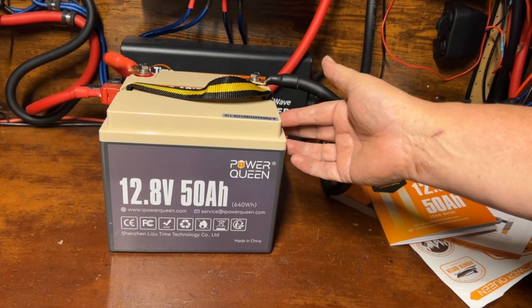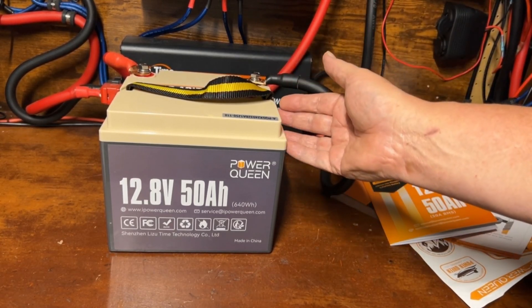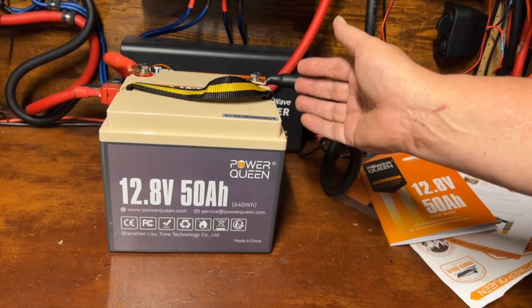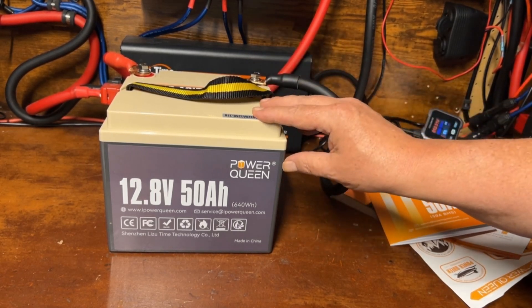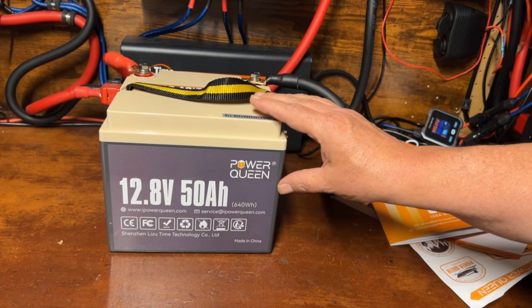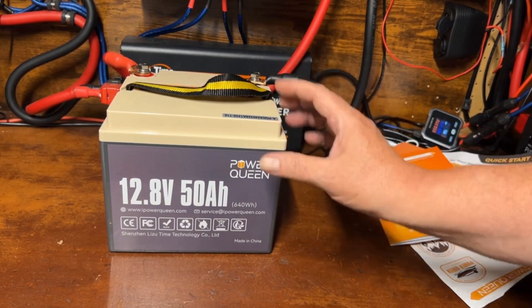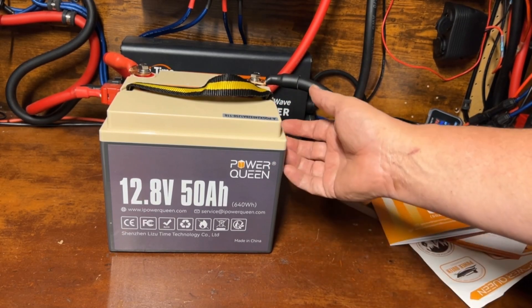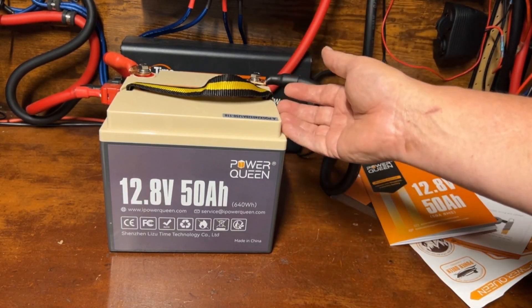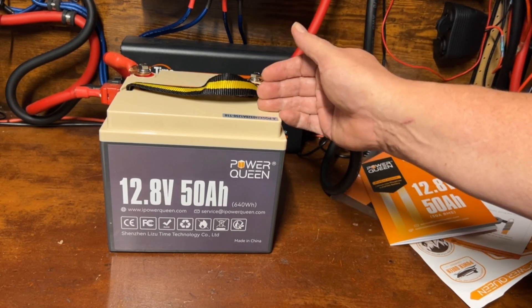This would pair up really nicely with a 100 to 200 watt solar panel. If you just wanted to dip your toes in the water with solar, this might be a good little starting point — start off small and relatively inexpensively — and then you'll get bit by the solar bug and upgrade to a 100 amp hour battery.